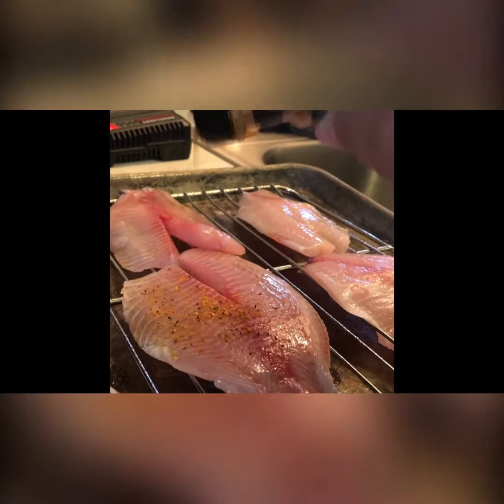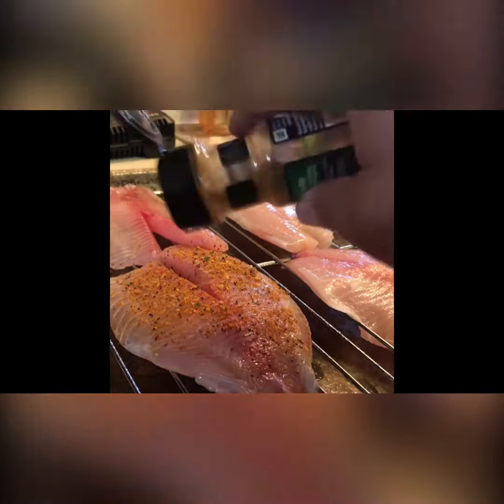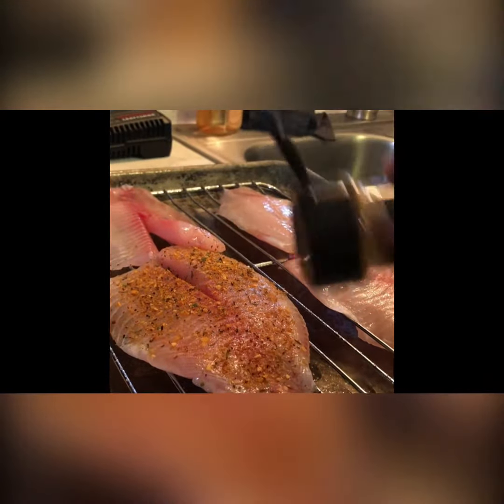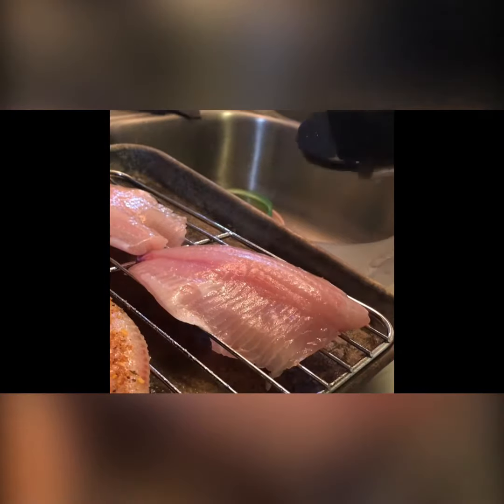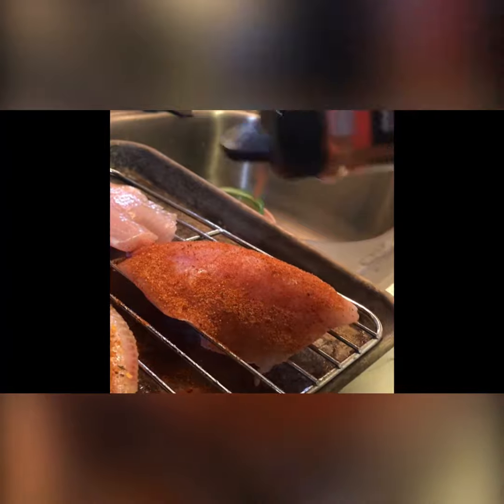Now, add your favorite rubs and spices. Careful not to put too much rub on it.